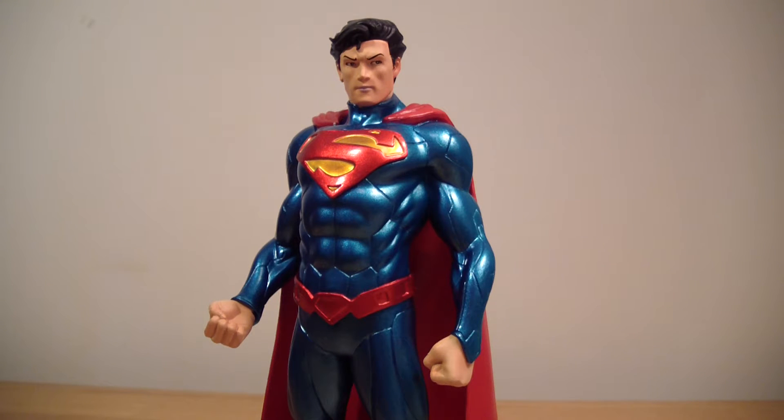What's going on YouTube, this is ODC, and I'm back with another action figure review. This is my review of the Crazy Toys slash DC Collectibles Superman figure.